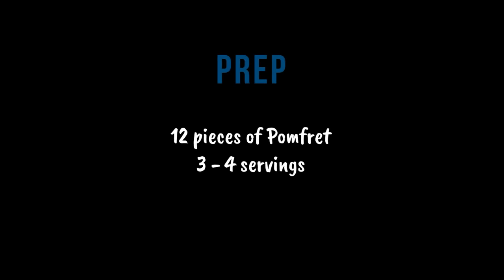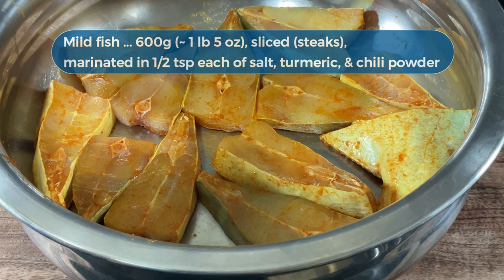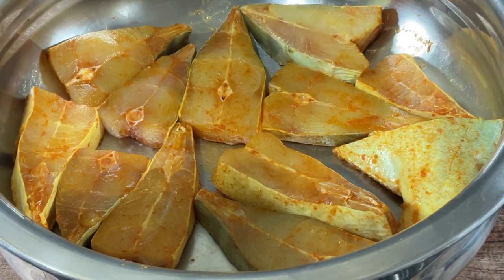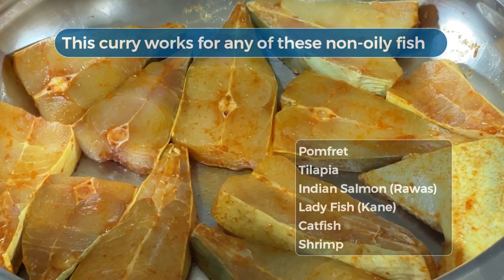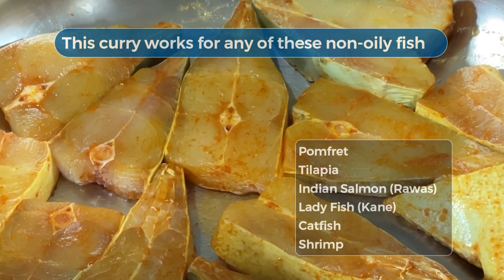I'm using pomfret today. It was quite a big fish. I've sliced it — that is, cut it into steaks and halved the slices. If the pieces are too big, they get quite unwieldy and are likely to break when cooked. I have marinated it a day before when I got it from the market, but there's no need to do that. You can marinate it just before making the curry.